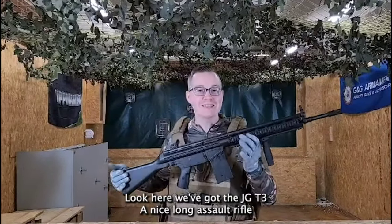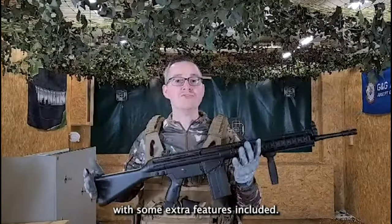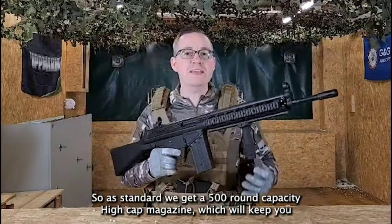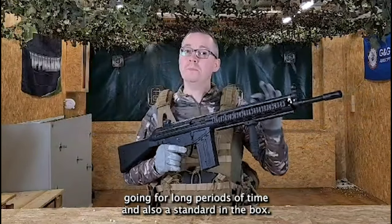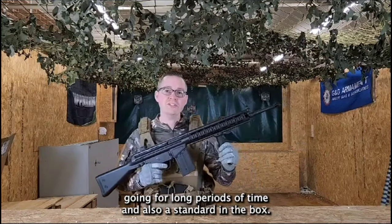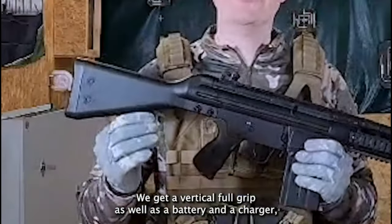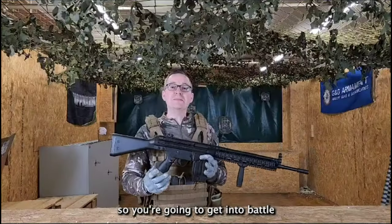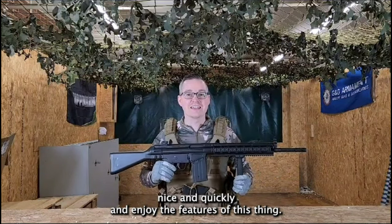Today we've got the JG T3, a nice long assault rifle with some extra features included. As standard we get a 500 round capacity hi-cap magazine which will keep you going for long periods of time. And also as standard in the box we get a vertical foregrip as well as a battery and a charger, so you're going to get into battle nice and quickly.